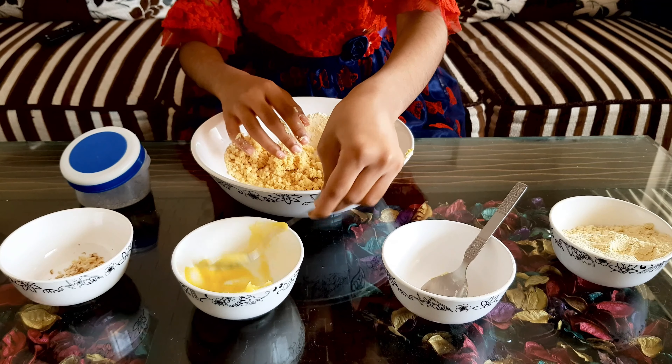Now I am going to make a circle — I'm going to flatten it out and keep it on the plate. Like this, we are going to cover the whole plate with Maladu balls.